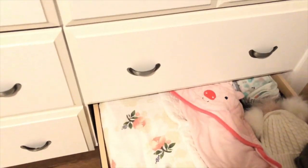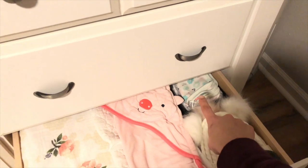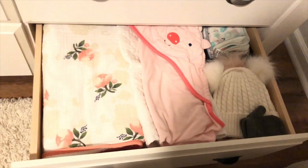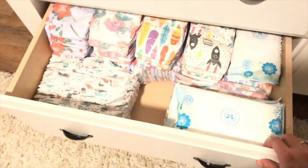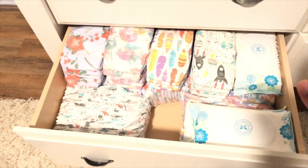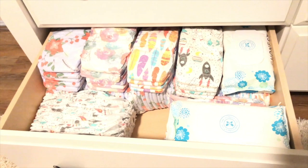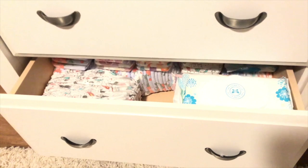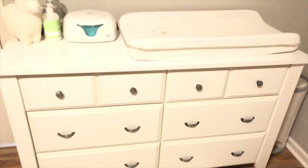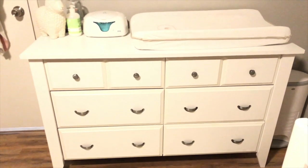Down here I have all of her towels, beanies, mittens, and wash towels. Over on this last dresser is the stash of all the diapers and wipes for the month, because we get them by the month through a subscription from Honest. That is her dresser — that's everything that is in there.